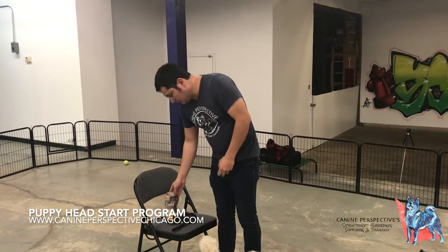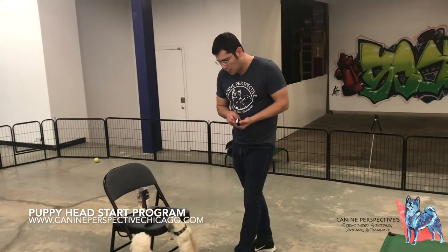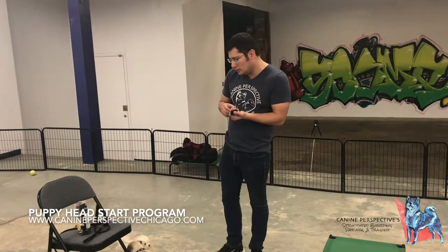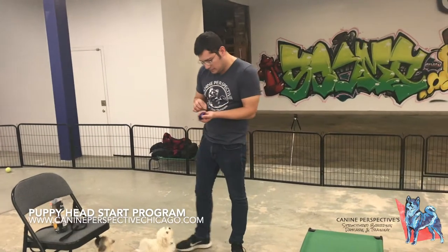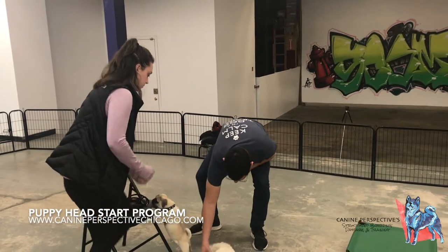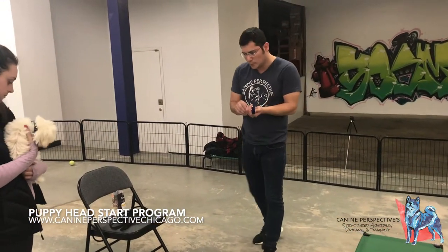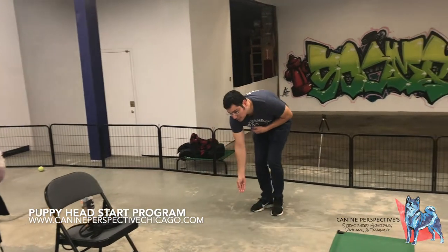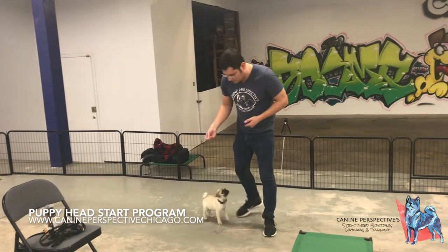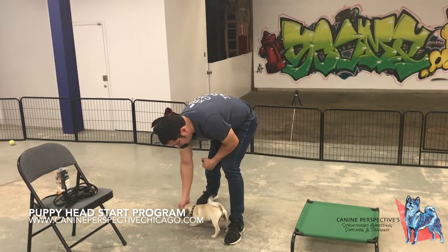It's really good with puppies, and we have two puppies here. So when we're layering in the click, what we want to mark is something that we want or like — we want to see again.